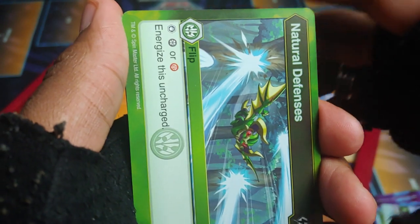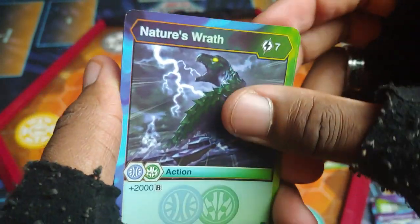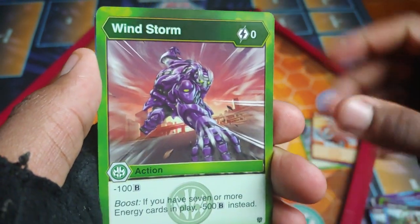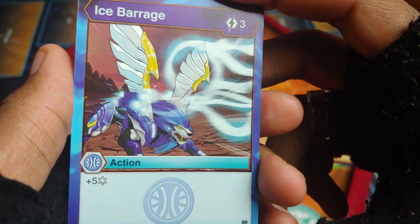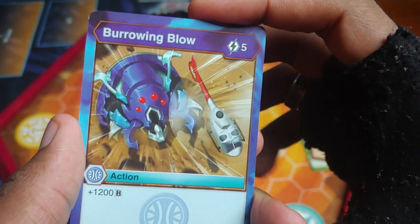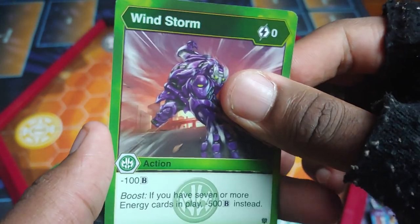Natural Defense — Darkus or Pyrus get stopped, and you can energize it uncharged. Another Natural Defense. Another Hyper Drago. Nature's Wrath for plus 2,000, but it's 7 cost — still, it's crazy, 2,000. Another Nature's Wrath. Deep Vines — minus 400, boost for minus 8. Another Deep Vines — Drago getting dragged down right there. Windstorm — minus 100, boost for minus 500, and it's no cost for that one. Ice Barrage — plus 5 Frost Strike, which is crazy, can switch up things big time, but 3 cost. Another Ice Barrage. Got Burrowing Blow — plus 1,200 and it's 5 cost. Another Burrowing Blow. And another Windstorm.